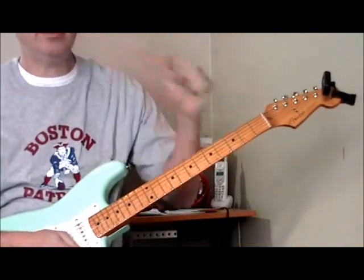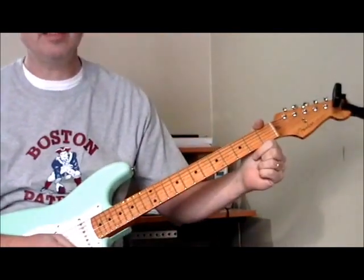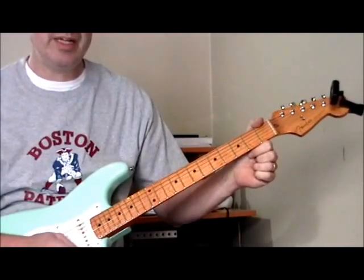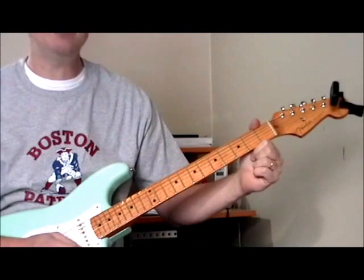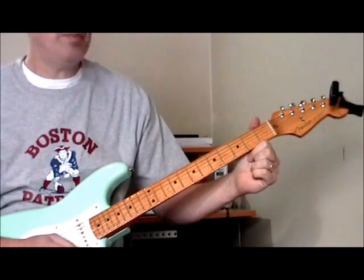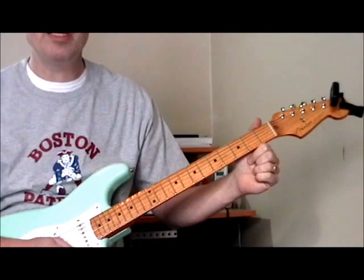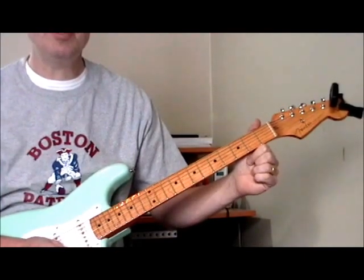Hi and welcome to another one of my Classic Licks guitar lessons. This one covers some of the playing of Otis Rush, one of the West Side guitar players in Chicago during the 50s and 60s. I'm going to show you some of the licks and ideas that I've taken from Otis Rush's playing that you might find interesting and might want to use yourself.